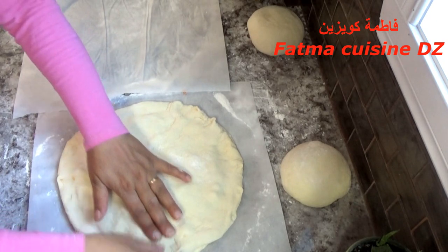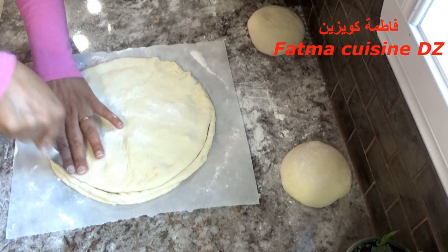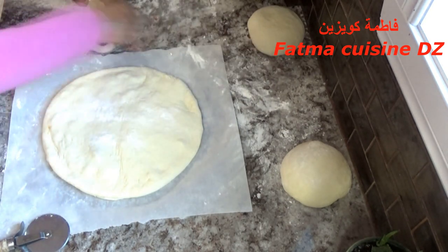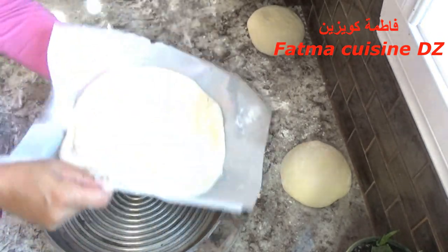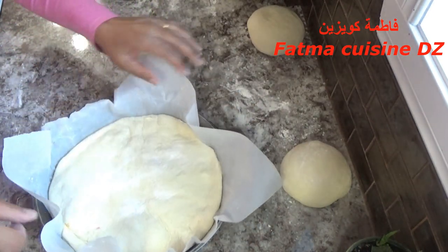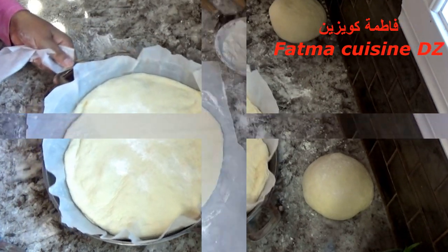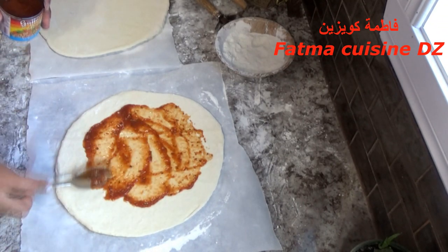بواسطة غولال أو سكين ندهن العجينة جيدا ونعطيها شكلا دائريا محكما، وهذه الطريقة شفتوها معي في فيديوهات سابقة عندما صنعنا المطلوع المحشي. بعد أن عدلنا العجينة وضعتها في طاجين، تقدروا توضعوها في أي بلاطو آخر. وضعتها في الطاجين لأننا سنطيبها على درجة حرارة عالية وهذا الطاجين يقاوم الحرارة. نفس الشيء بالنسبة للكورتين المتبقيتين نورقهم بنفس الطريقة.